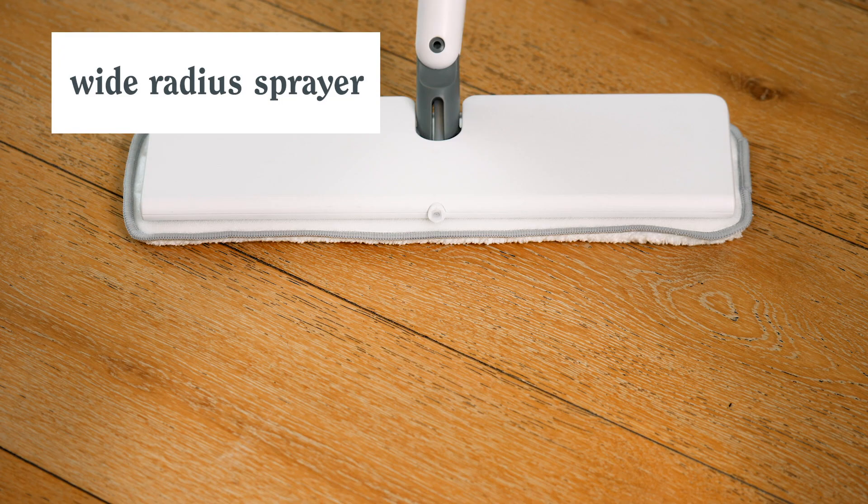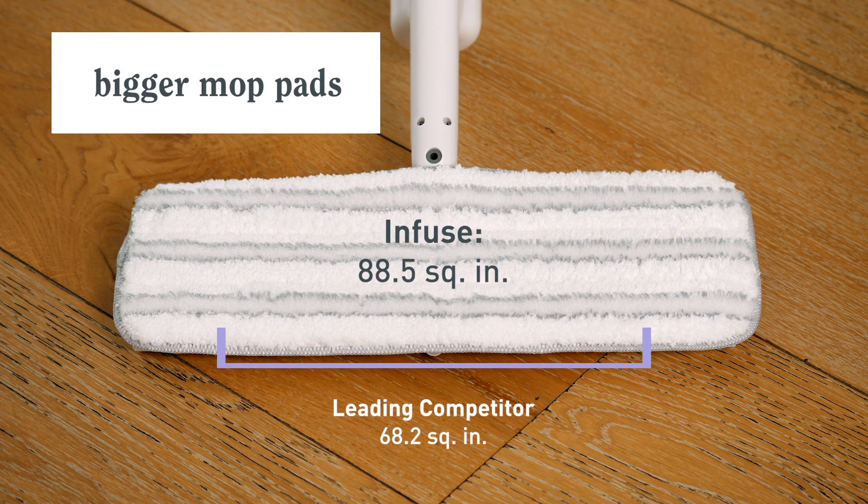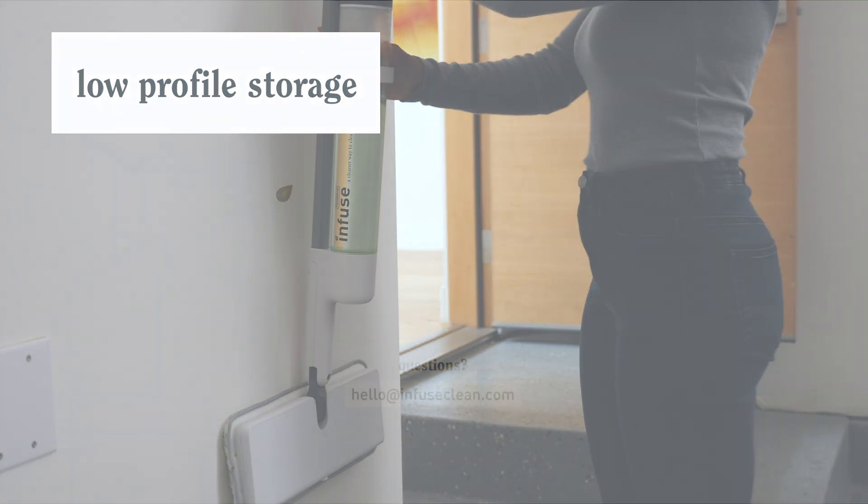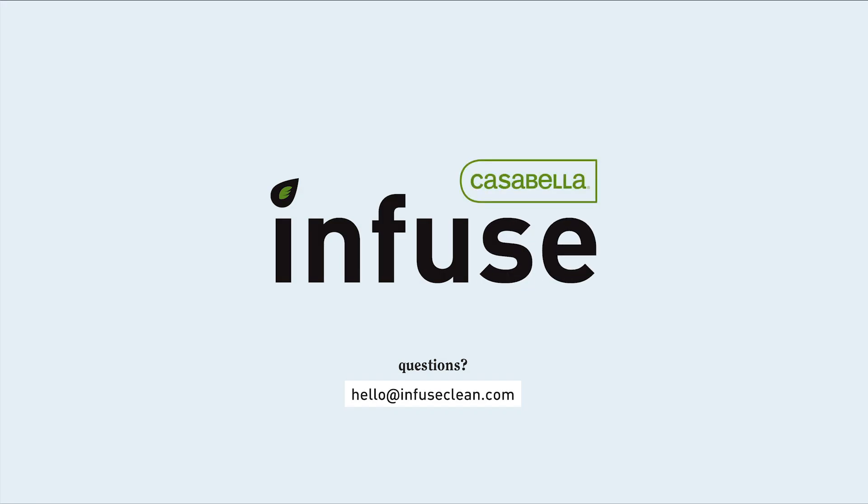Cover more surface area with every spray and swipe. And enjoy easy organization in between cleaning days. If you have any questions, please reach out to our customer service team by emailing hello at infuseclean.com.